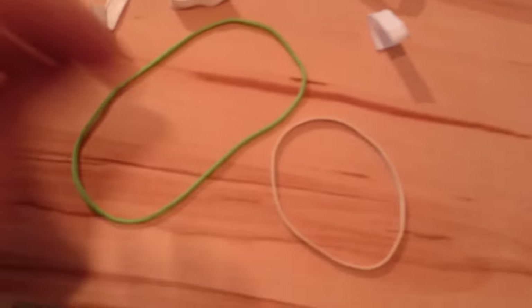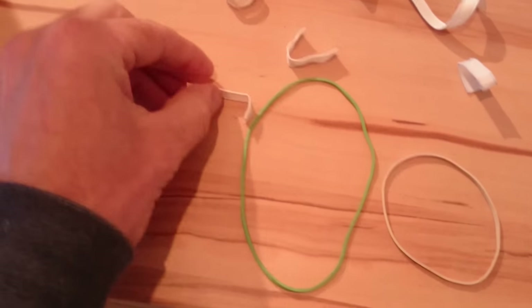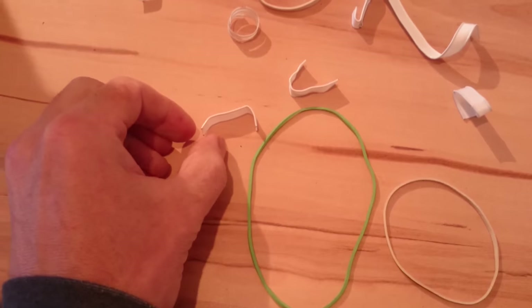What I'm going to show you is how to use these rubber bands and these closures from the packs that you buy almost every day for food, in order to upgrade this.